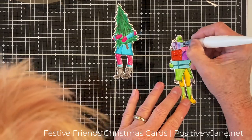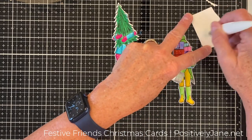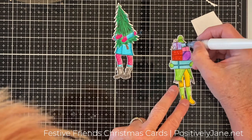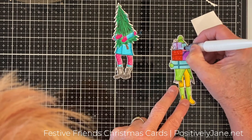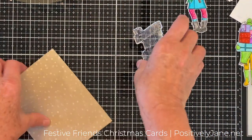So here are my two girls. I'm putting some Nuvo Crystal Drops on them with the Nuvo pen. You've got to be careful because this is water-based and it will blend these Zig markers, so I had to make sure I wasn't overlapping the colors.